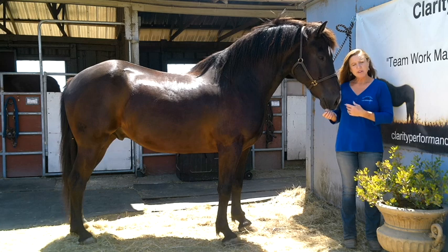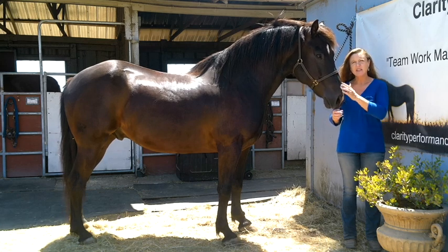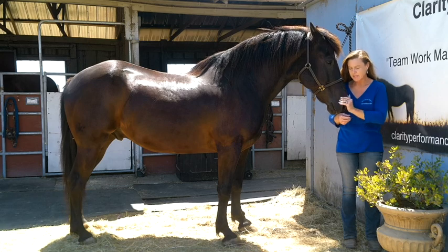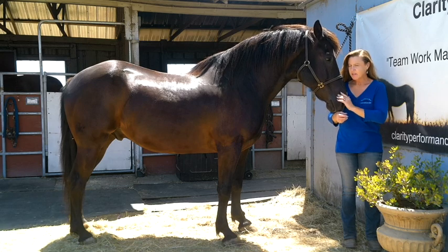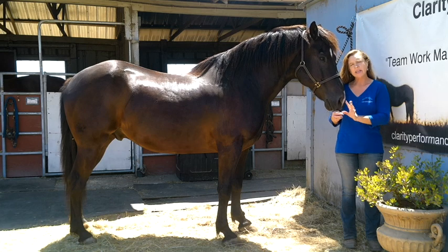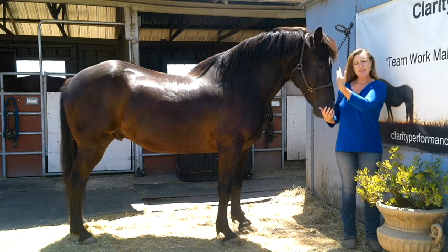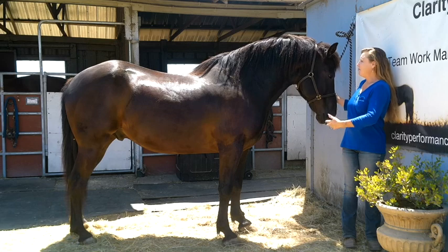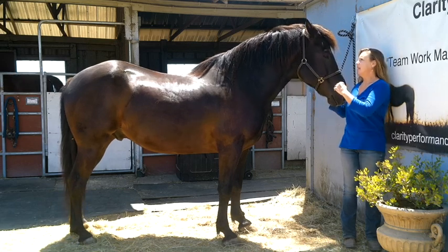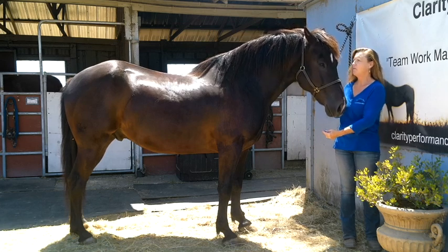So this is Smokey. Anna and I got a lot of video material today, which was really, really fun. And I'm just going to finish it with a little segment on parts of the horse's body. This is Smokey — I'm going to introduce my model for this section. I love Smokey. He's adorable and sweet and wonderful.